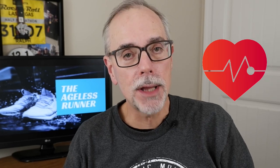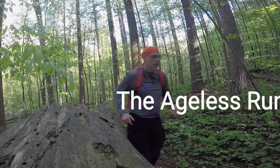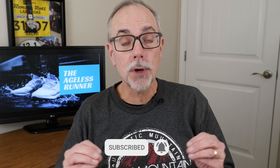Have you ever thought about using your heart rate as a means of enhancing your training? Hi and welcome to The Agist Runner. I'm Ralph. Today we're going to talk about maximum heart rate and heart rate zones. Knowing which zone our heart rate is in can enhance and improve our training.